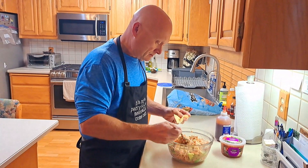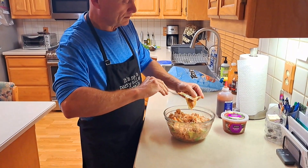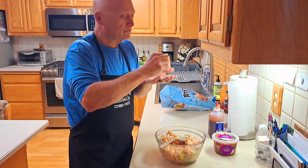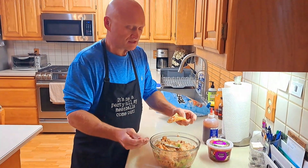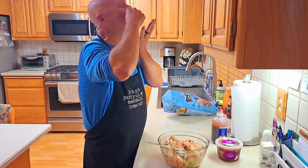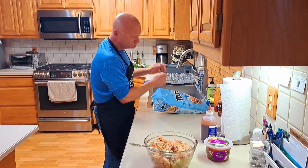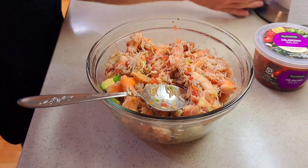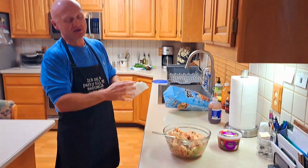That's pretty much it, guys! Let's give it a little chip taste — get a little something on there with some avocado too. Here it is — oh, that was actually really tasty! You guys have got to try this. Wow, that is so good!